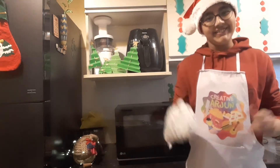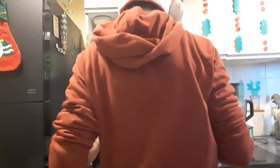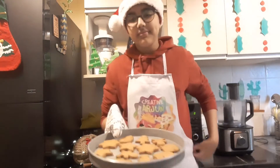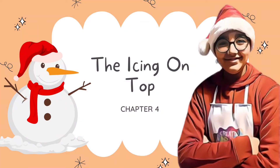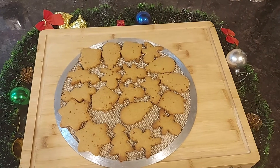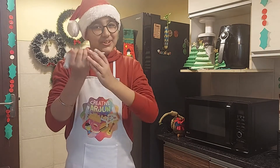The cookies are done! The smell of the gingerbread cookies in the kitchen is so heavenly. I will let them cool completely before I start frosting them — that is my favourite time of the day, when I get to decorate the cookies.